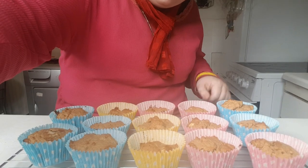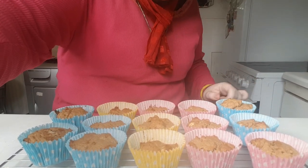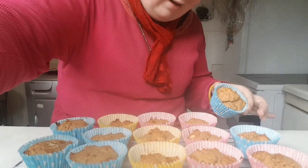Look at these peanut butter muffins — they're marvelous and they're delicious! If you have made these muffins before, put it in the comments box below. If you're new to my channel, please subscribe and I hope you like this video. Bye, see you in the next recipe!